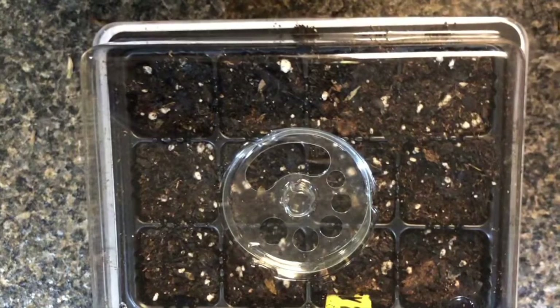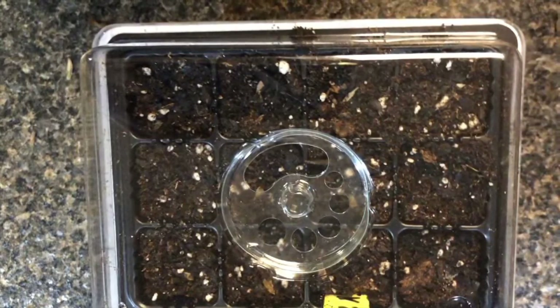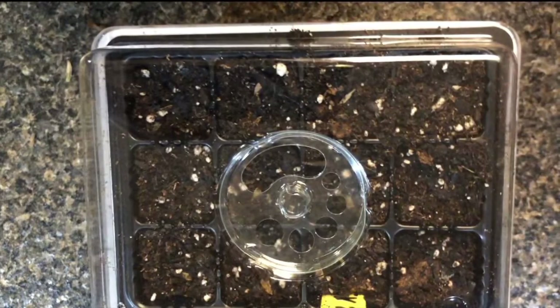I have a dome that came with mine, but if you don't have anything you can use saran wrap — you don't have to buy store-bought things to grow flowers.